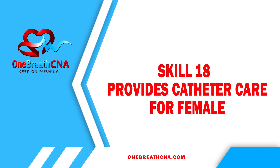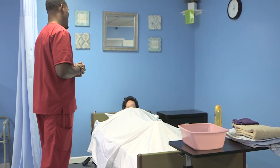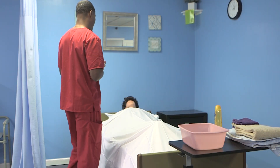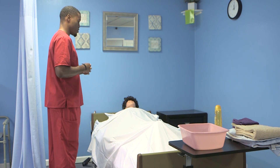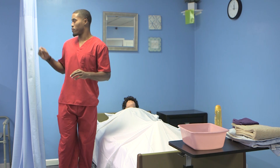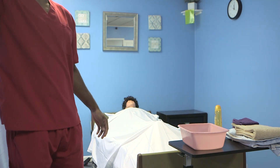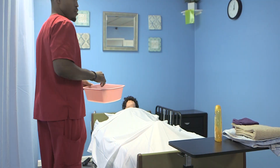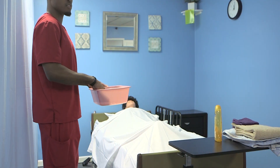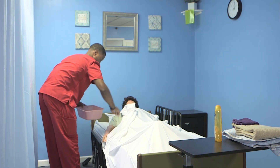Skill 18: Provide catheter care for female. Explain the procedure, speaking clearly, slowly, and directly, maintaining face-to-face contact whenever possible. Make sure privacy is provided with a curtain, screen, or door. Before washing, check water temperature for safety and comfort, and ask the client to verify comfort of water.